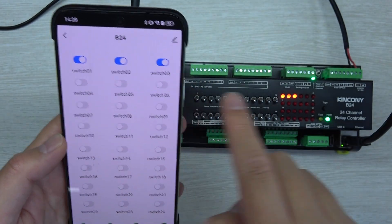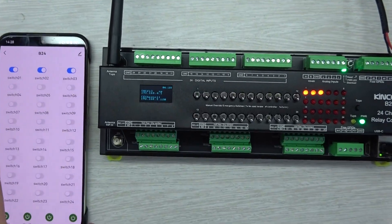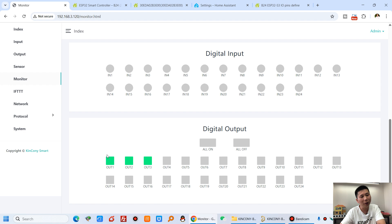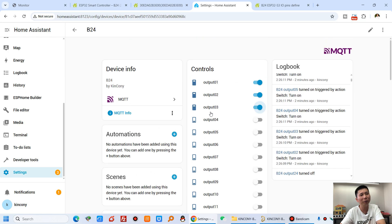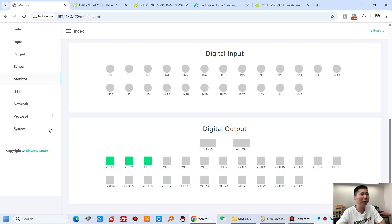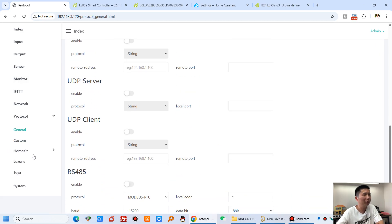For example, I turned on relay 1, relay 2, and relay 3 from my phone. Back on the computer in the KCS web page you can see relay 1 and relay 3 are on, and in Home Assistant output 1, output 2, and output 3 are on — all updated at the same time. Different applications, different software solutions, and different protocols can all be used with one controller.